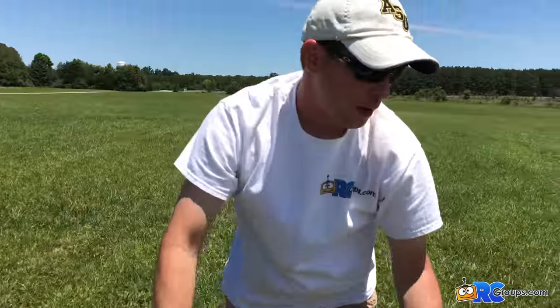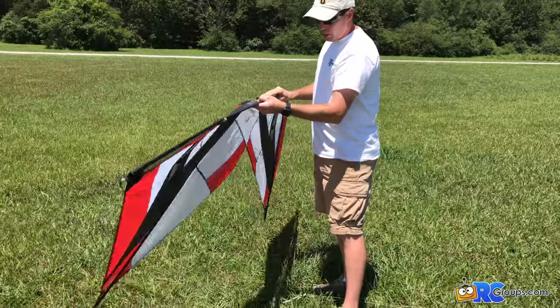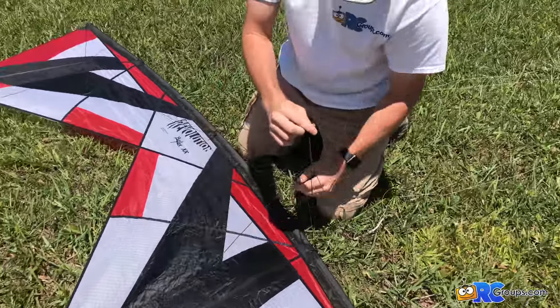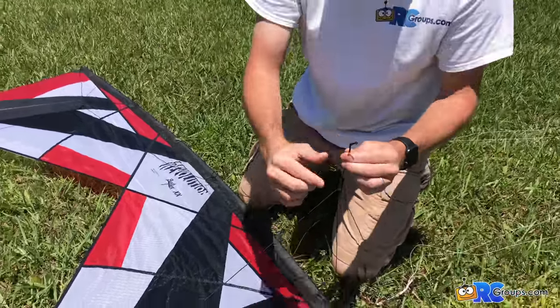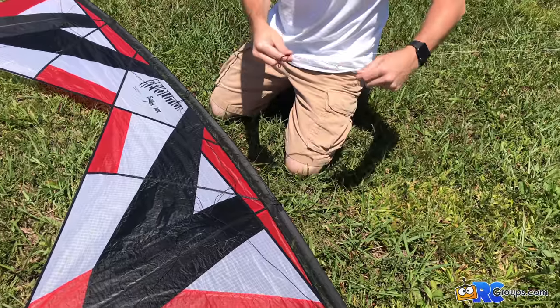Our kite is now set up and ready to be attached to the lines. We've got our kite assembled and we're going to come over to our lines. On the bridle, you'll notice there's a section here and a section here — one for the top line and one for the bottom line. We have our two lines ready.